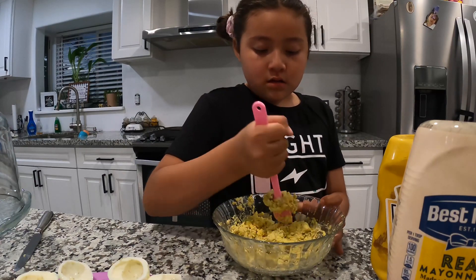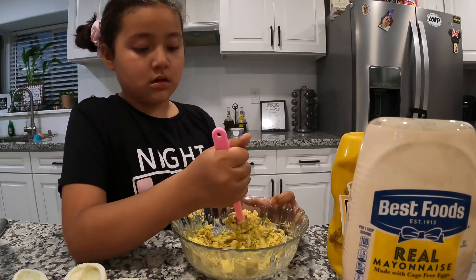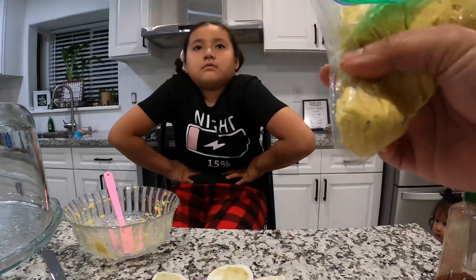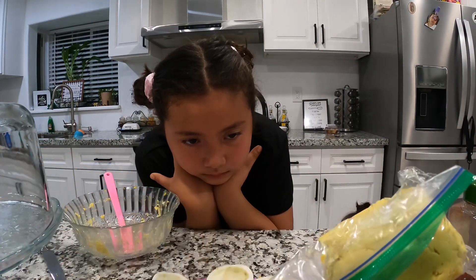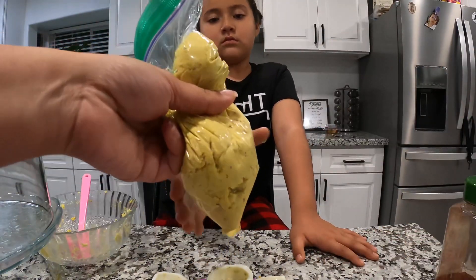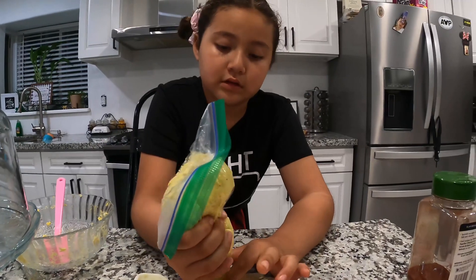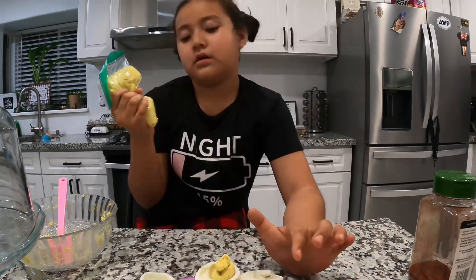Once it's ready we're gonna do a trick — we're gonna put the filling in a ziploc bag, cut the edge, and squeeze it into the eggs. Pay attention: you squeeze it like this. We put all the yolk mixture into the ziploc bag and then just go like this to fill each egg. We're gonna add paprika after they're all done. Okay, it's already cut — next one!